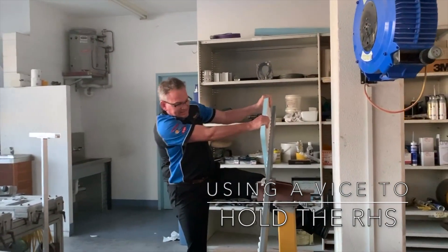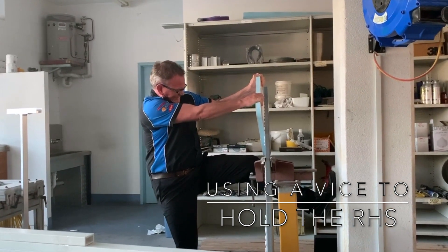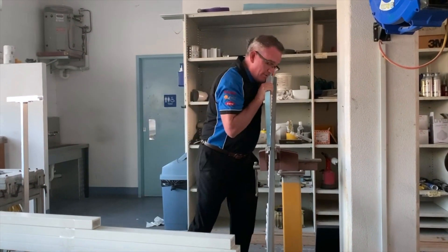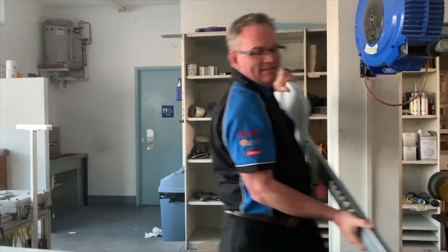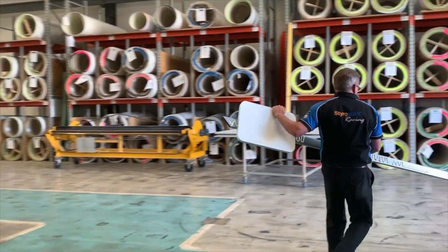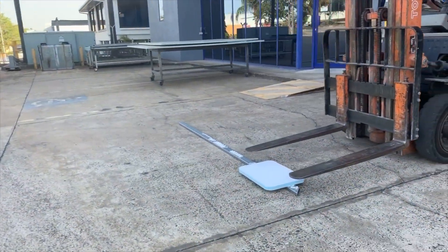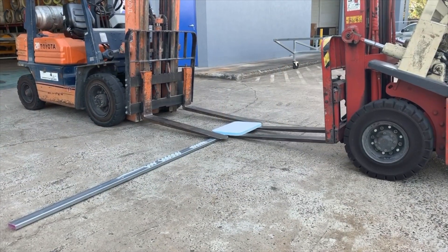Okay, let's get some force on it. That's not working. So we're going to need hydraulics.